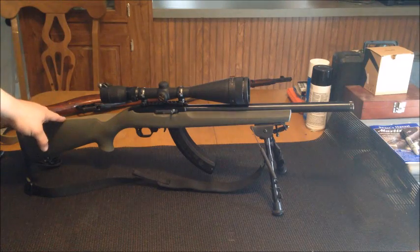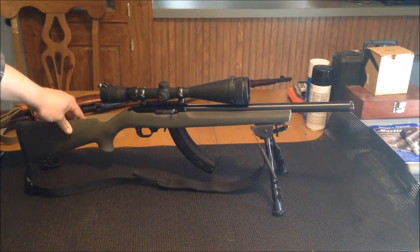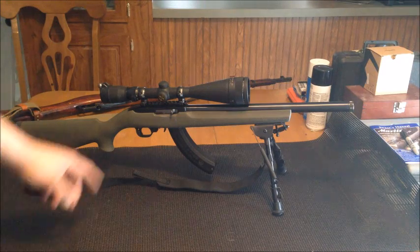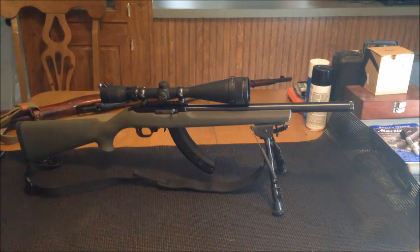I picked up an OD Green Hogue overmolded stock — man, those things feel nice, much improvement over that little wooden deal it comes with. I put the rubber coated buffer pin in the back so the bolt doesn't slam back.